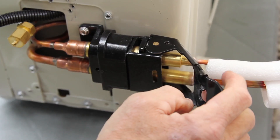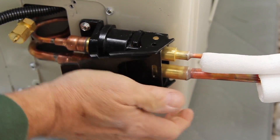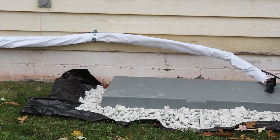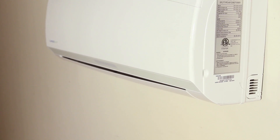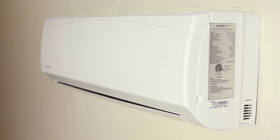You will want to determine that the refrigerant line connection is correct, nice and straight, with clamps securing the lines to the wall, and that the electrical connections are correct. You will also do one final inspection of the indoor unit as well to make sure it is secured tightly on the wall.